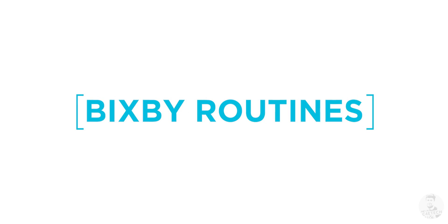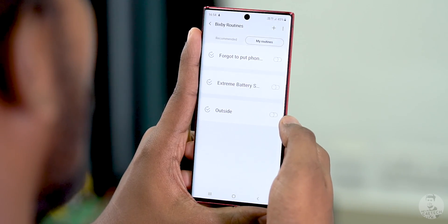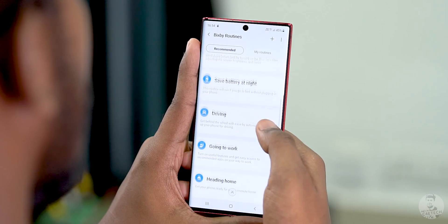First off, let me start with Bixby routines. It's been here for a while. Finding it is very simple. Open up Settings, scroll down to Advanced Features, and we have Bixby Routines. I've already made a couple of custom ones here. We also have a bunch of pre-made ones in the Recommended tab. So what are Bixby routines? Let me go ahead and explain them with an example.